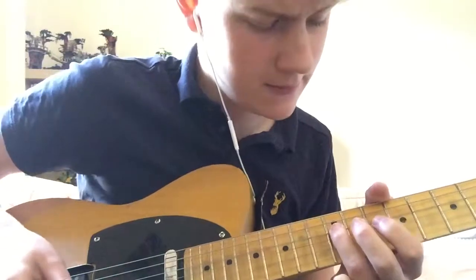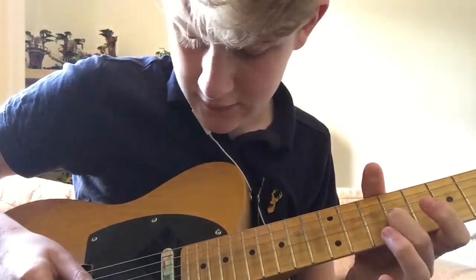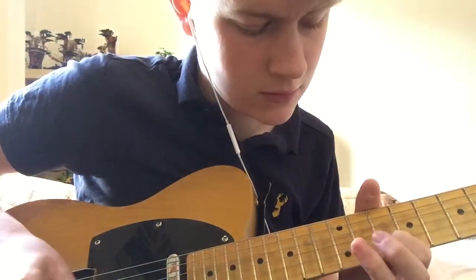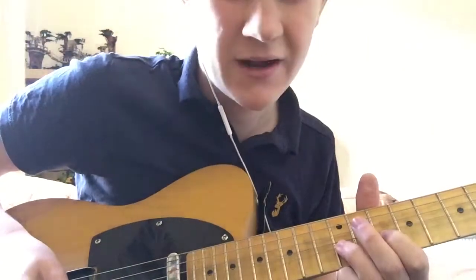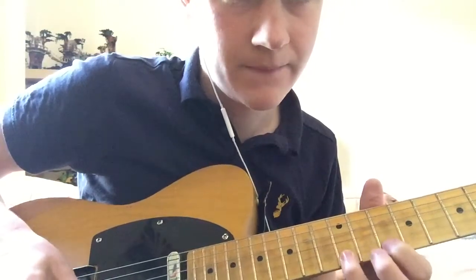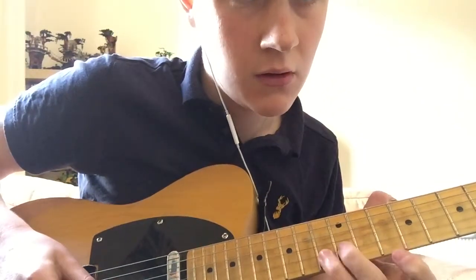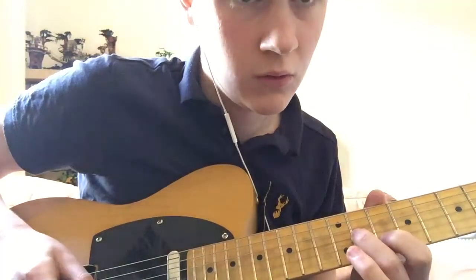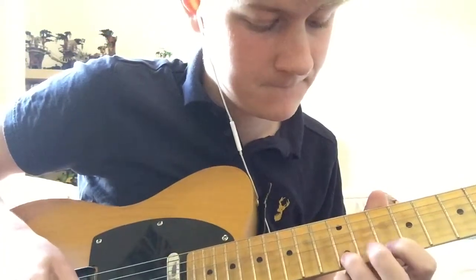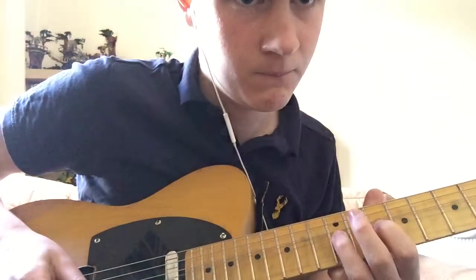Slide into the 11th fret, then bend upwards around a fret — you're basically playing that note but bending up to it. Let me try that again — bending.